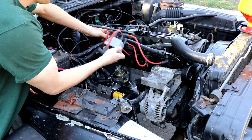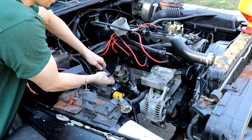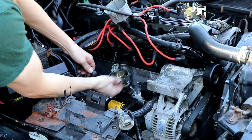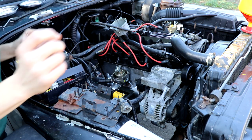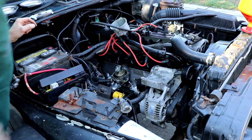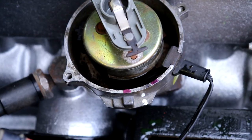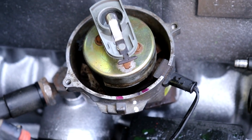So we're going to pull the distributor here — let's get the cap out of the way and unplug it. Right now I want to make note of where the rotor is pointed. I'm going to get a pin and mark that. We have to keep track of exactly where the rotor is pointed so we can get it back in the same spot.